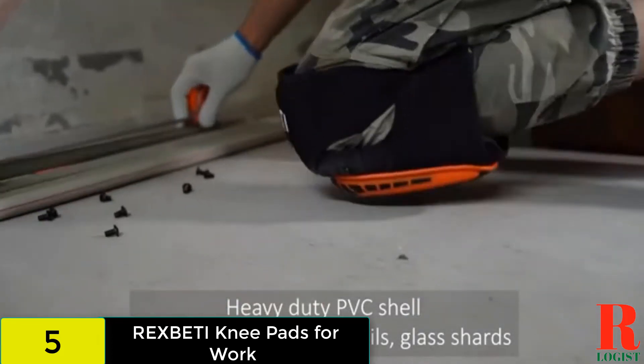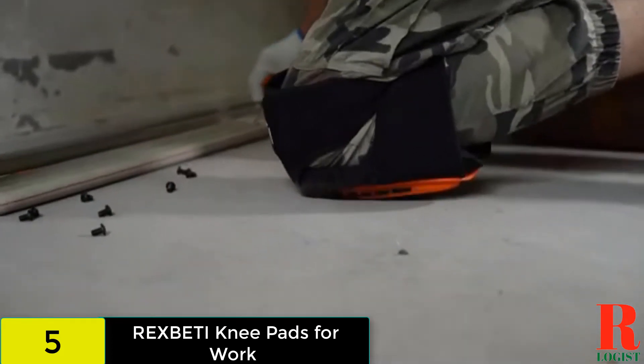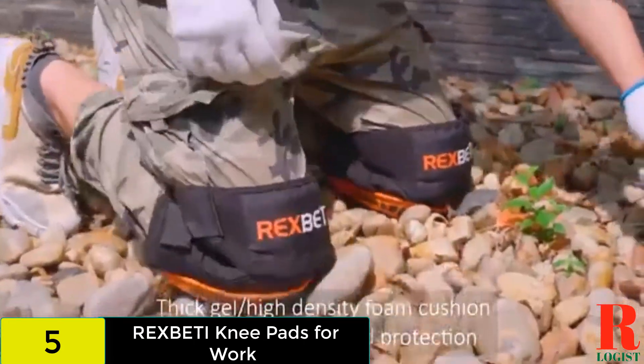Your knees might move around under the pads. The straps might cut into your legs, especially if you wear the pads with shorts.